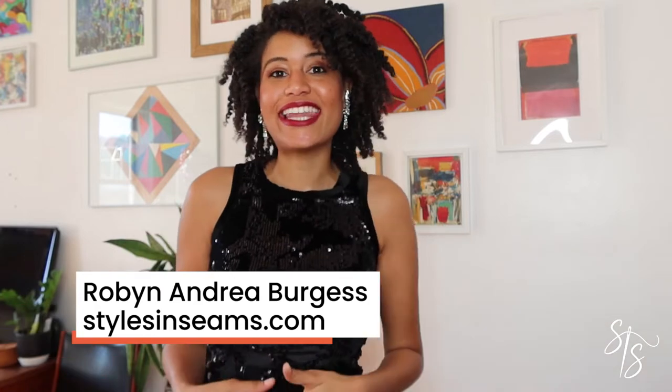Hello and Happy New Year! If you're new to the channel, I'm Robin, aka Styles and Seams, and I like to sew and create, including this dress. It's been a little while since I shared a video, but I have been sewing, creating, and planning. I'm going to show you a little bit of what I've been up to over the last several weeks and months and tell you about some goals for 2021.